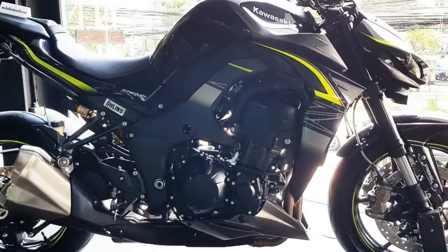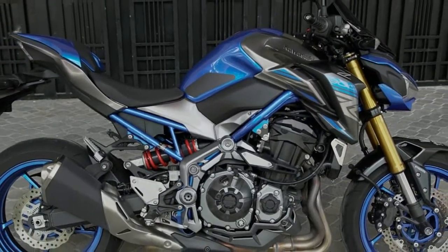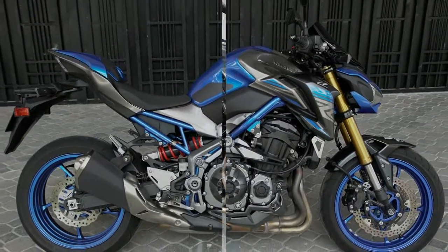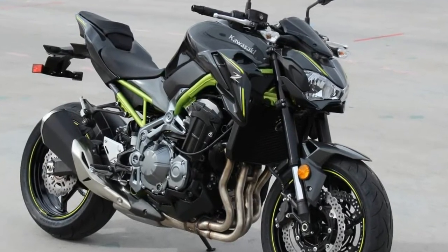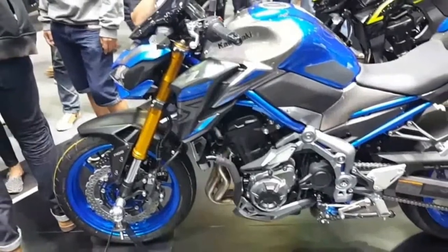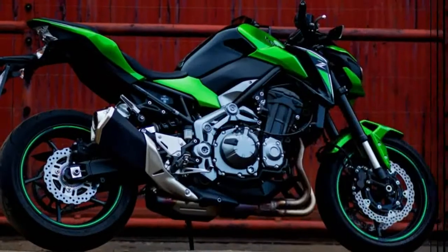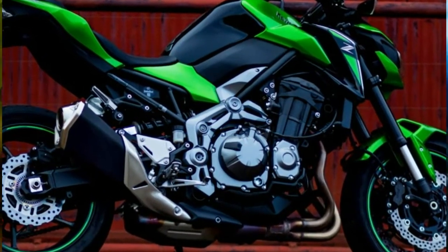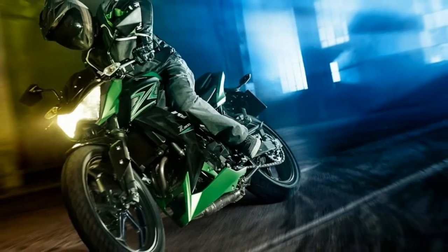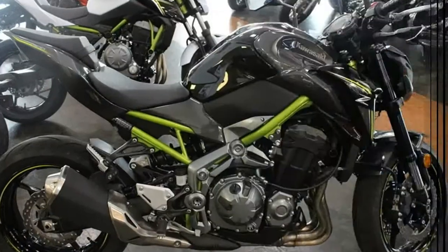Sitting atop the headlight is a blacked-out windscreen that offers some amount of wind protection. The negative-lit LCD speedometer is all new and is shared with the likes of the Z650 and the Ninja 650. It's got a nice semi-circular cascading tachometer, a gear indicator, and a large centralized digital speed readout. Like on the larger Kawasakis, the tachometer acts as a shift indicator — the needles begin to blink when it's time to shift up.